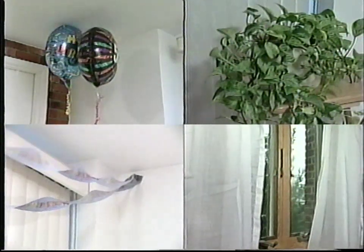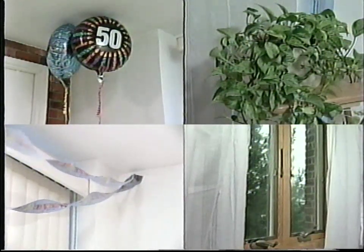Finally, the motion detector can detect movement of balloons, plants, curtains, and other decorations. Be sure air currents do not cause movement of these items in the area protected by the motion detector.